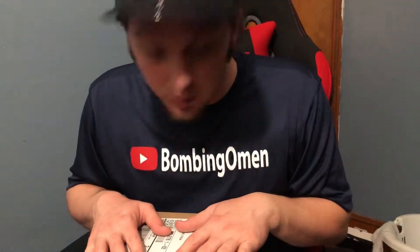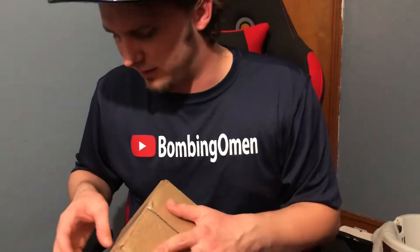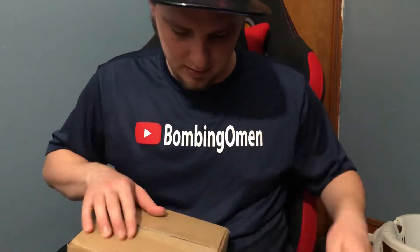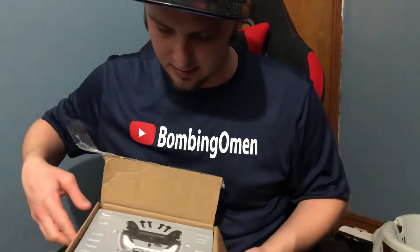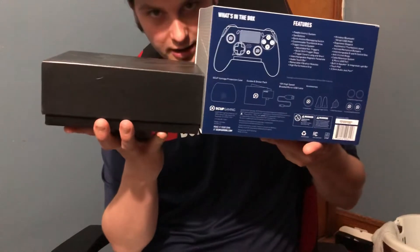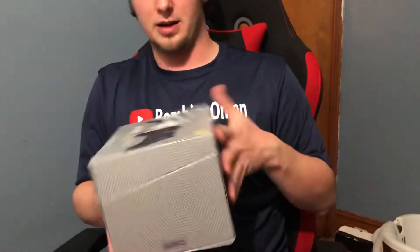We're going to open it for the first time. This seems like a much bigger package than usual. Yeah, I like it already — this box is bigger. This is what the old boxes looked like, and this is the new Scuff box. Look at the difference — this is the old scuff box, new scuff box. Pretty neat.